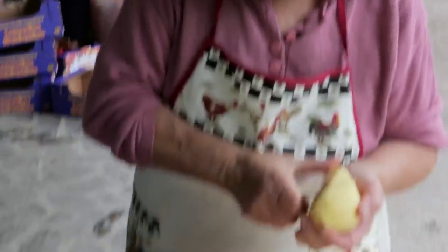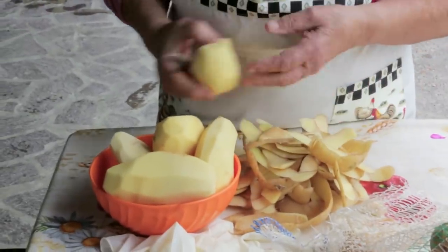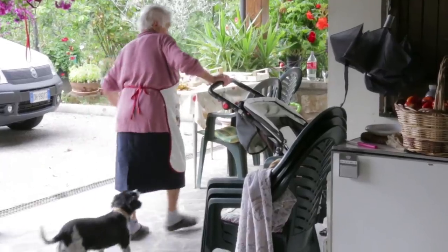Montesi is famous for its potatoes, and Domenica is famous for her potato gnocchi. I'm Domenica, and I make the gnocchi of potatoes from Montesi.